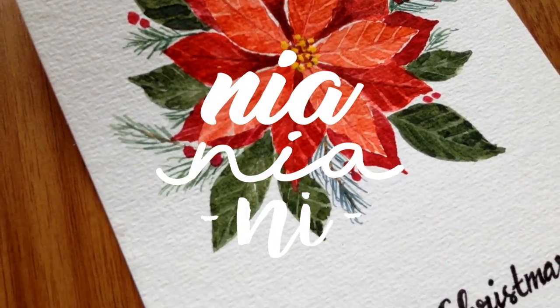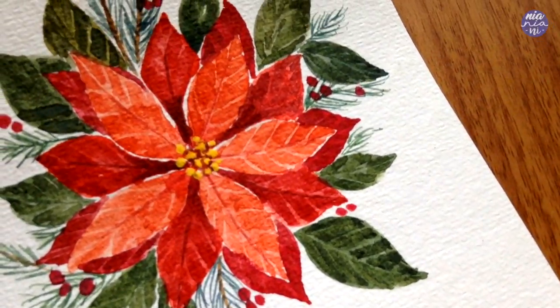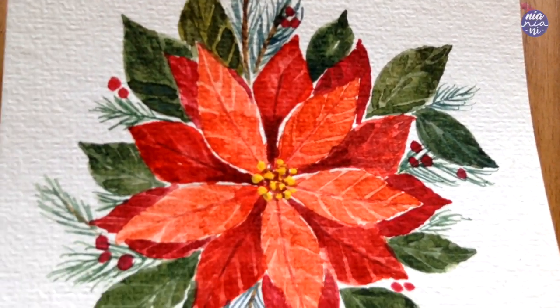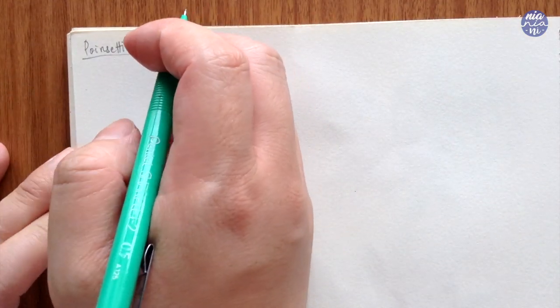Hey guys, this is Nia and today I will be showing you how to paint poinsettias. These flowers are probably the most Christmassy flowers and they're so easy to paint — as long as you can paint leaves, you'll be able to paint these.